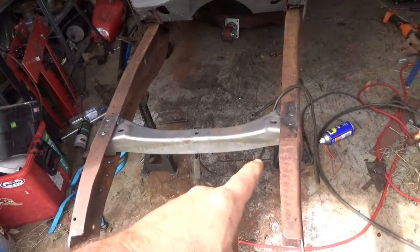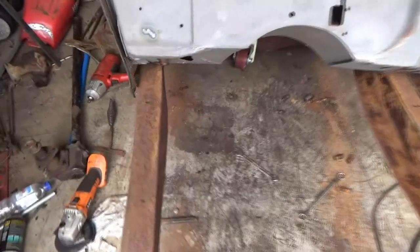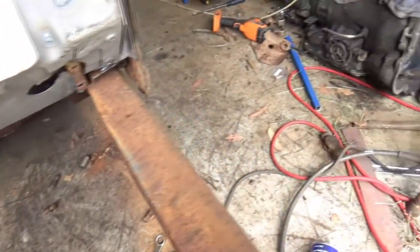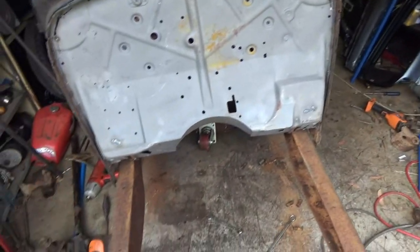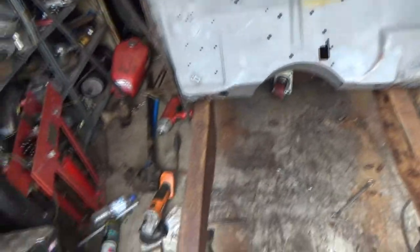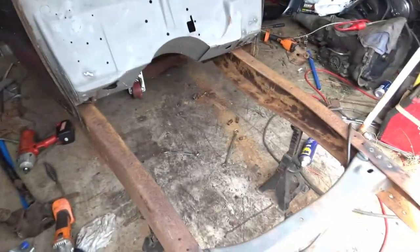I've got a little bit more welding to do on that front crossmember, but as you can probably see, with that pinched together now, I've got heaps of room for the overhang for the original Model A cow, which means I don't have to modify it — which is awesome. Very happy about that.